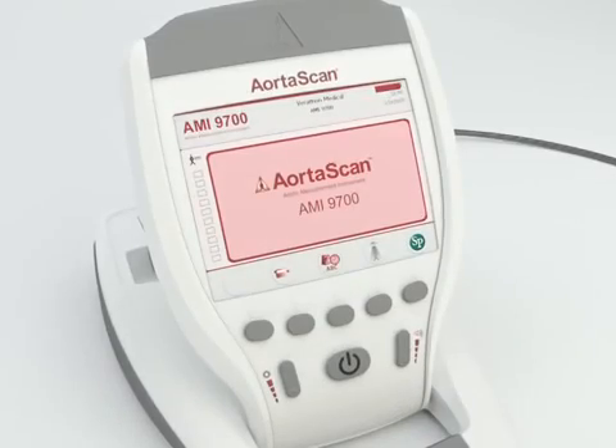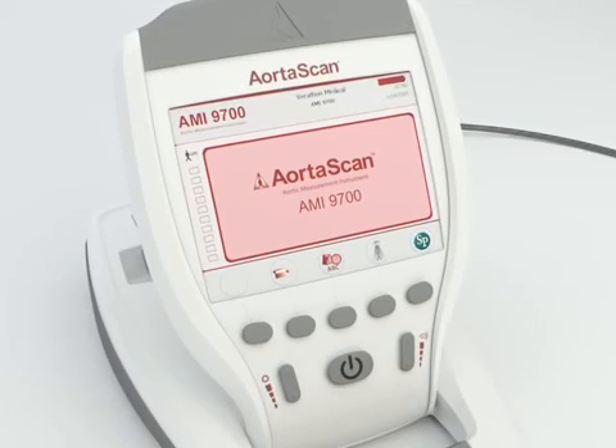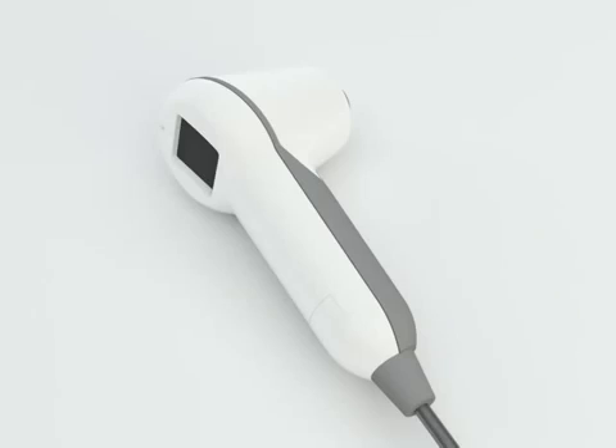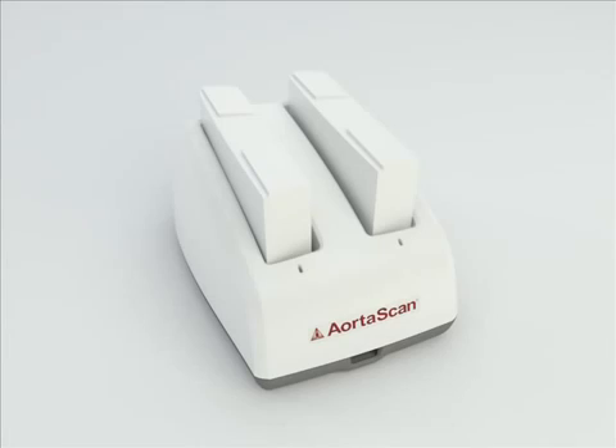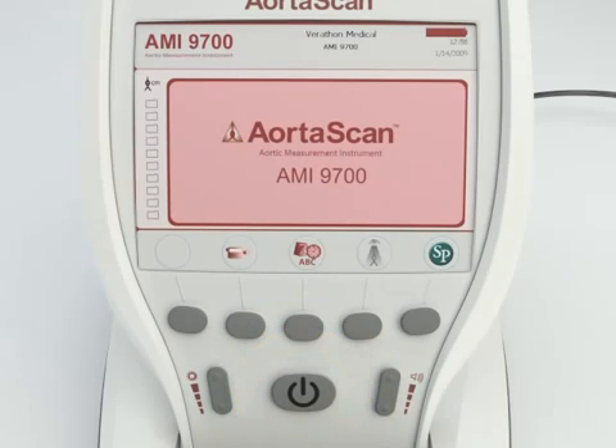The AortaScan AMI-9700 consists of a battery-operated color display console, a handheld ultrasound probe that scans the patient's aorta, and a combination battery charger and wireless hub. Turn on the unit by pressing the power on-off button.